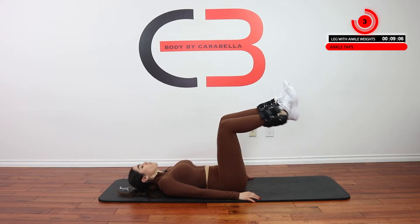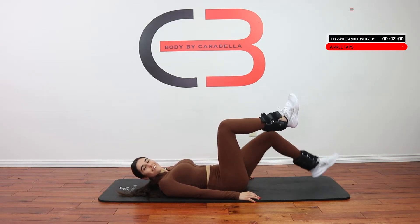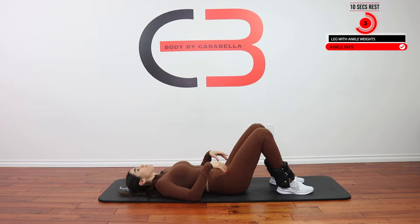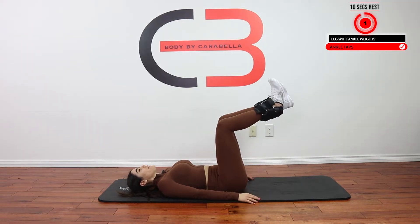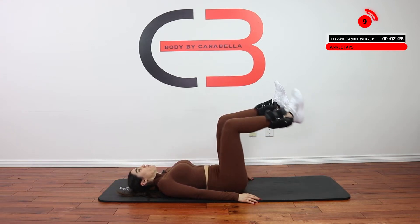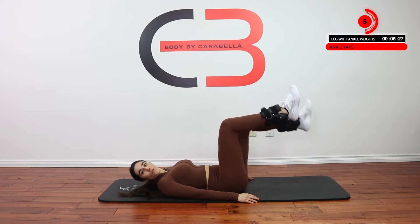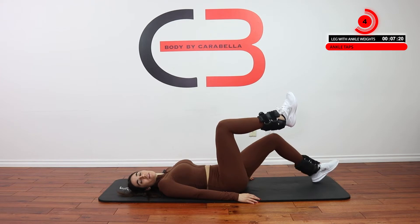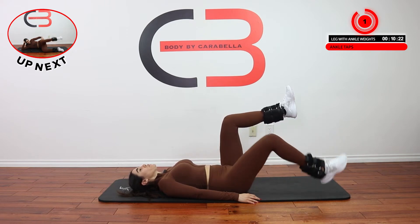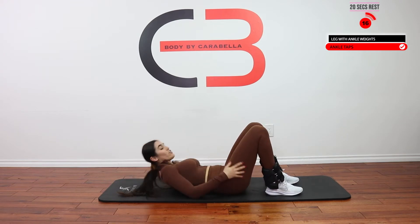Almost there. Great job. Give yourself 10 seconds. Last set — bring your legs up, let's get this, let's finish strong. And 12 — great job, that's so good. Give yourself 10 to 20 seconds rest.